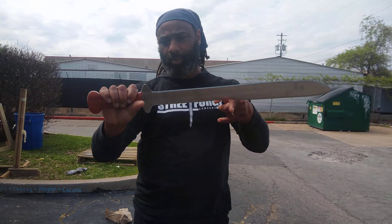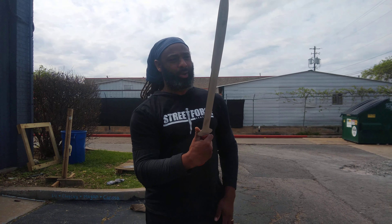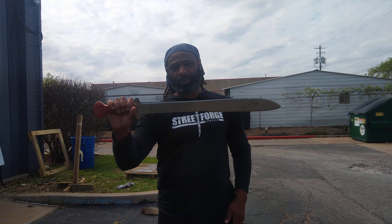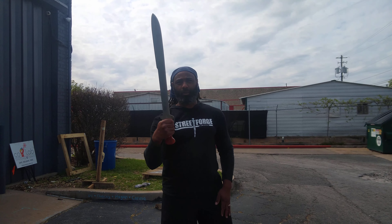This is what we're doing — pushing the envelope here at Street Forge Armory. In a moment we'll do a quick cut video showing how it goes through some plastic, and later on we'll cut something a little more substantial. This is the hui saber from West Africa, from the Kingdom of Dahomey.